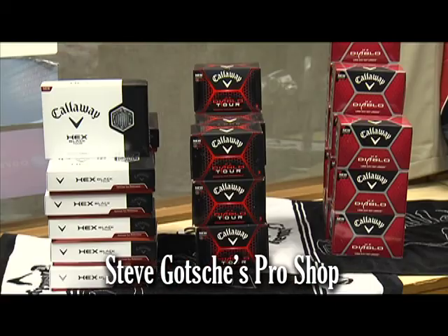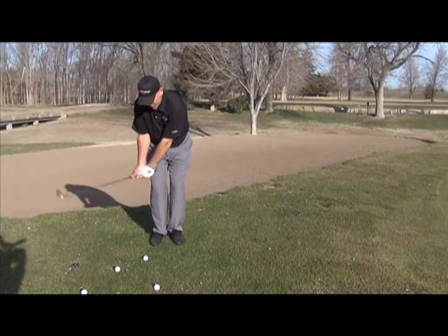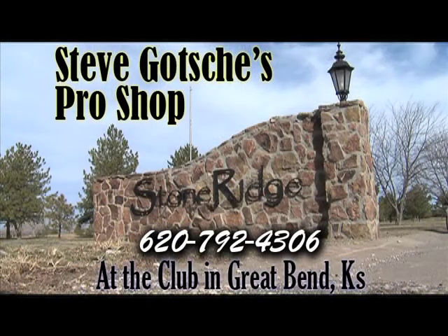Find the latest in Nike, Puma, Callaway, and K-State and Kansas apparel. And if your mechanics need a little tweaking, give Steve a call for your lesson. Steve Gotchie's Pro Shop, 620-792-4306, located at the Club at Stone Ridge, Great Bend.